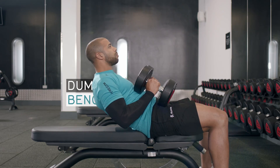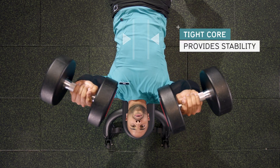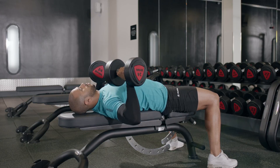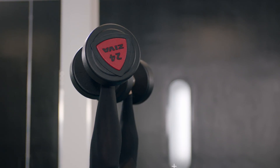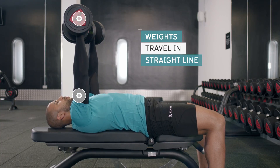The Dumbbell Bench Press is another great compound exercise that works your chest, arms, shoulders and triceps. By moving the dumbbells through a full range of motion, it engages various muscle groups and also develops your core stability at the same time. This exercise can be performed with the bench at various angles to target different muscle groups.